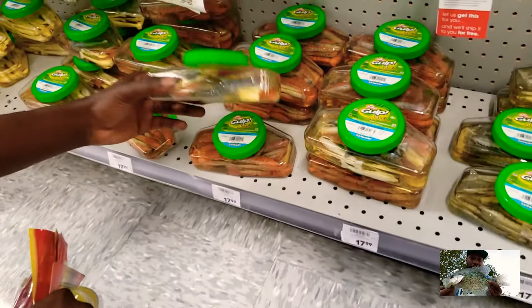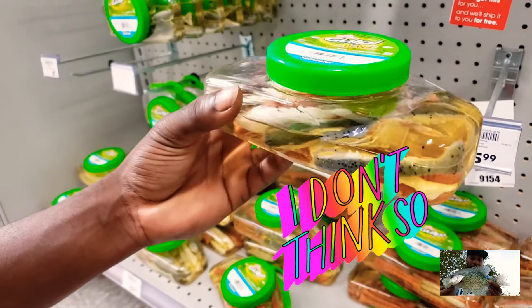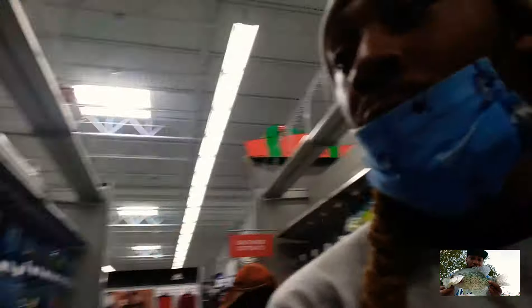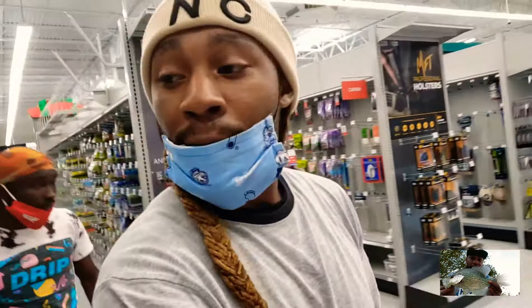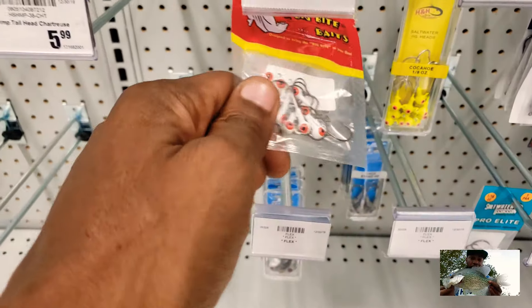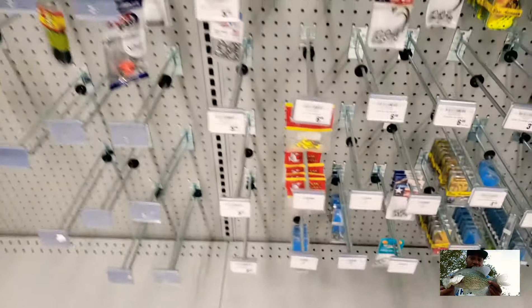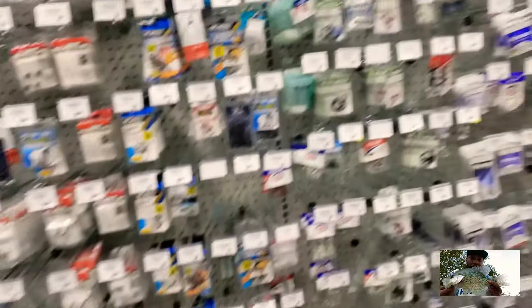I'm thinking these work, man. What do you think? I'm thinking these work on some stuff but look — they're like twenty dollars. Twenty dollars for some plastic base. You can sit it inside your own concoction that you make. We about to go over to the other side and get these hooks. I don't see nothing over here.